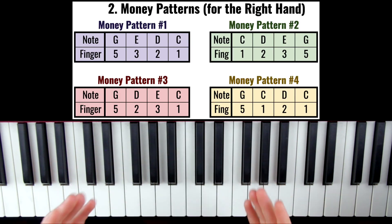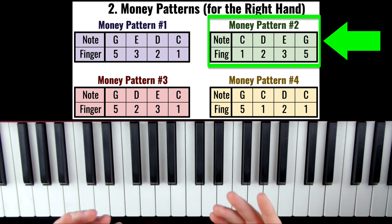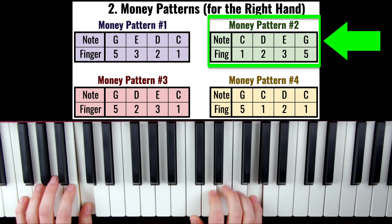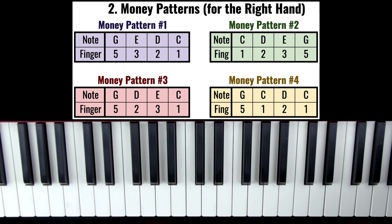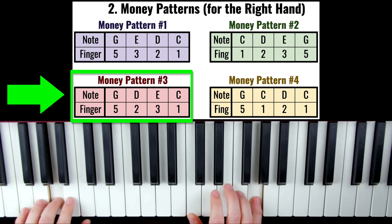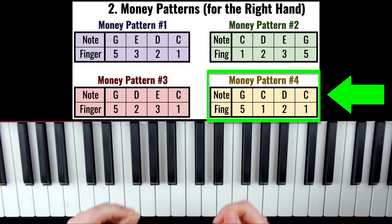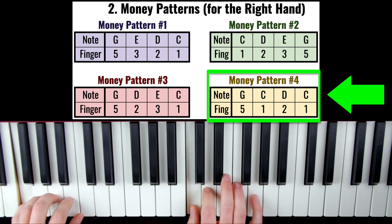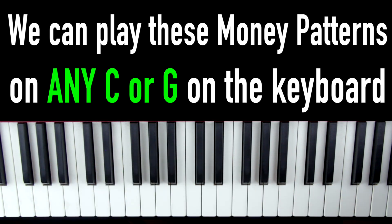First up on the cheat sheet, we have the pattern we already learned. Next up we have the pattern 1, 2, 3, 5 and repeat — sounds like this. Next we have the pattern 5, 2, 3, 1 — which sounds like this. And finally we have the pattern 5, 1, 2, 1 — which sounds like this. And of course we can play these patterns on any C or any G on the entire keyboard, and it's always going to sound good.